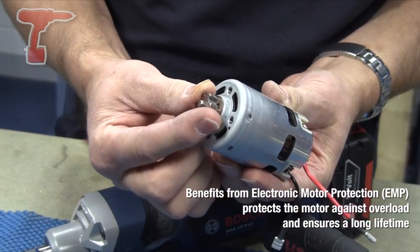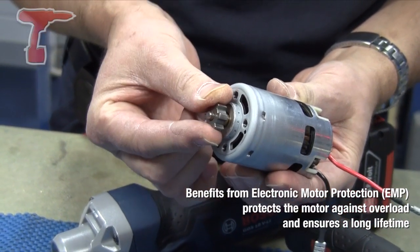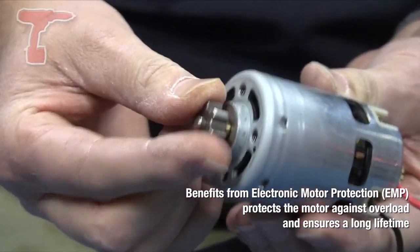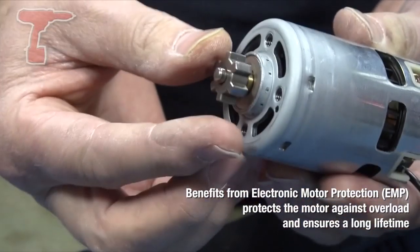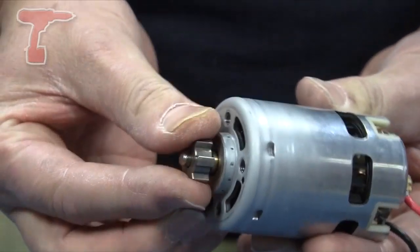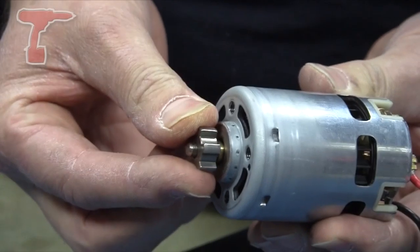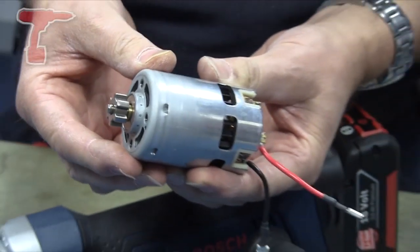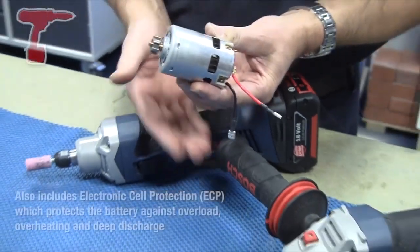You can see, if I turn the motor here, it's very difficult to turn. Some might say that's faulty or doesn't feel right, but actually it's just because of these rare earth, very strong magnets that the motor has this characteristic — that's perfectly normal. And it means that we can really produce some serious torque from this motor, which is needed for these types of tools.